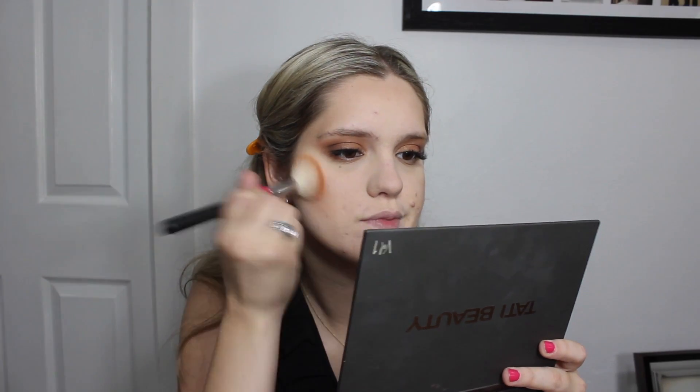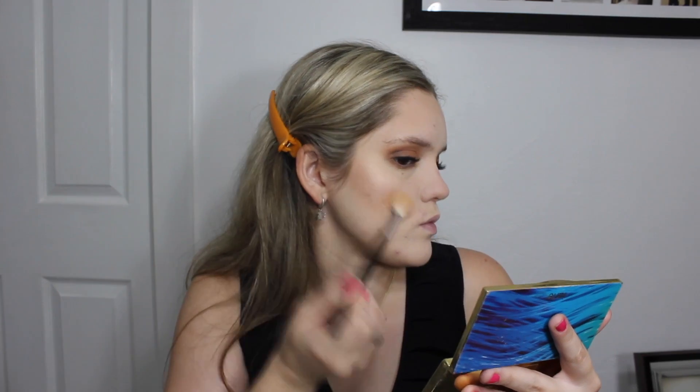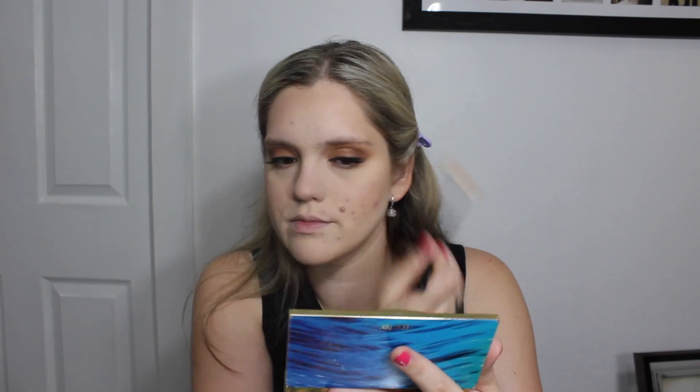For blush, I'm taking this Inglot Blush Duo, which is really nice — I've had it for years. Inglot blushes are really creamy. This one is a really pretty rosy pink color, so it goes with almost every makeup look. For highlight, I'm taking the Tarte Skin Twinkle palette and applying that on the high points of my face — the tops of my cheekbones, brow bone, nose, and the higher points of my forehead — just to give us that glowy look.